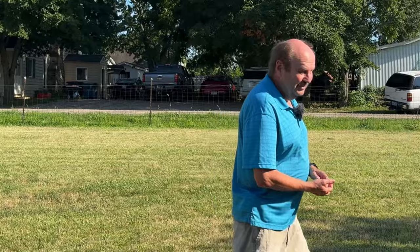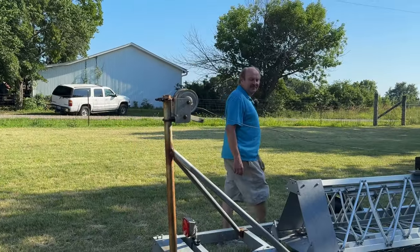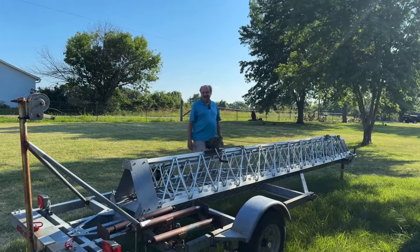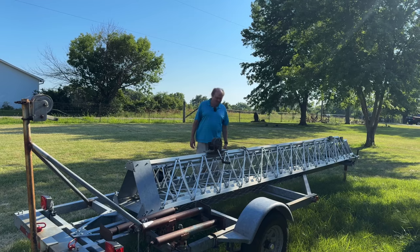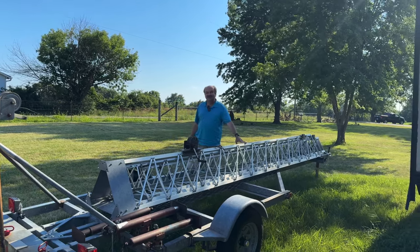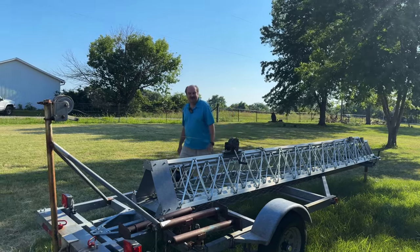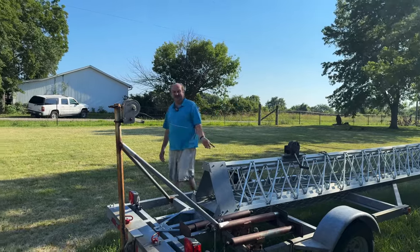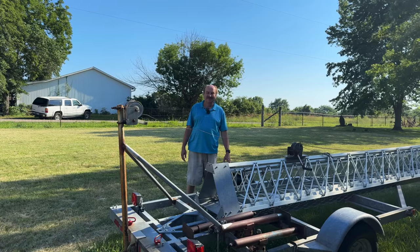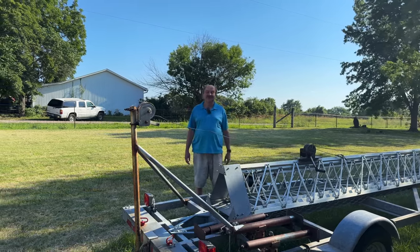First thing I want to show you is this really cool tower. This is a Glen Martin Engineering 48-foot mobile crank-up tower. It's built onto a trailer — it came that way from the factory — and it's got the winch here on the tower to crank up the sections and the winch here to crank it up into the vertical. I would love to tell you that this is mine, but it was donated to the local radio club, and we used it at field day this year.